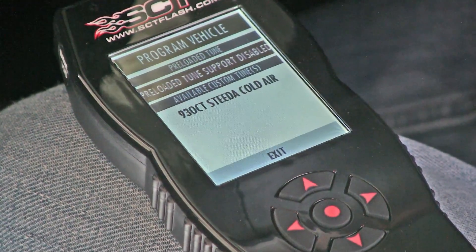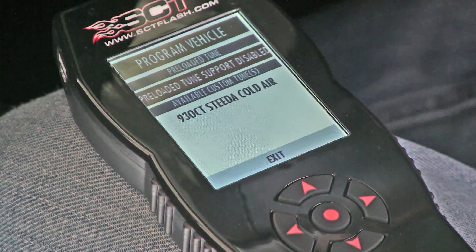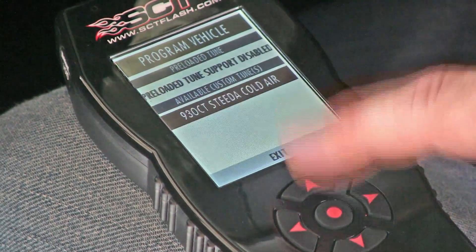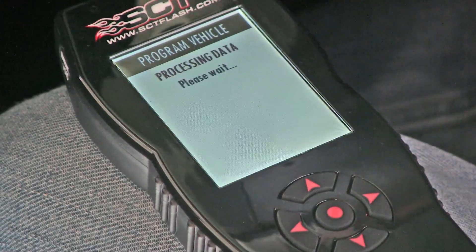Here's the main program menu. You will notice this device comes with preloaded tunes and also a custom tune. We always send out the device with a custom tune — the custom tune is what you want to select. Use the down key to highlight and select the Steeda custom tune.